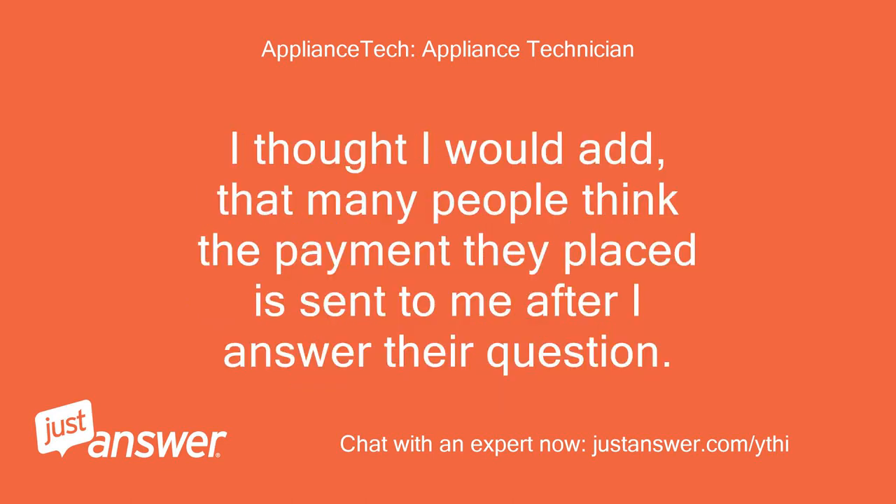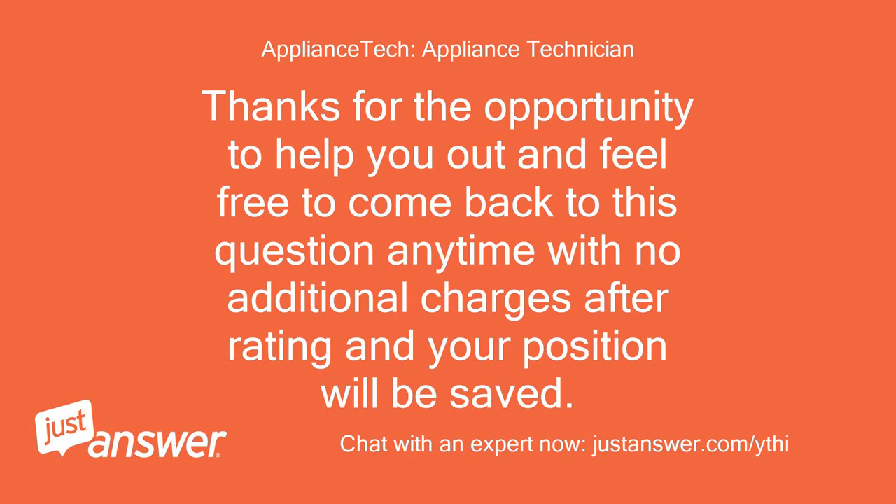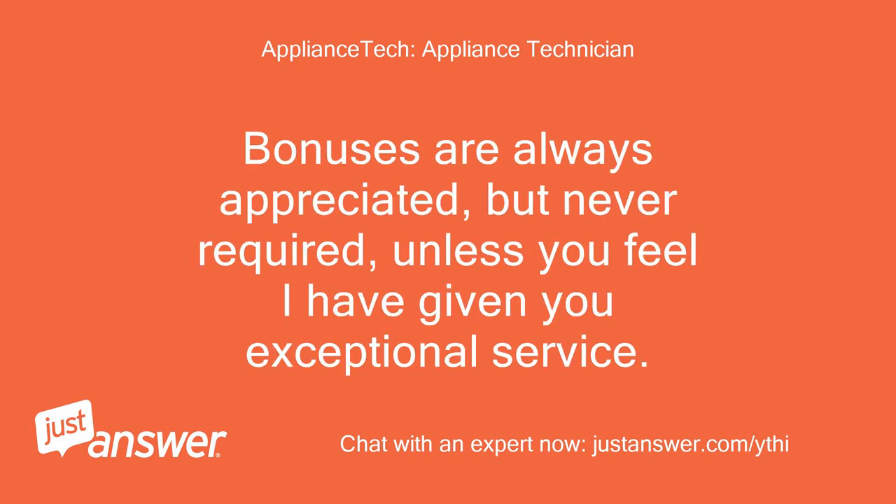I thought I would add that many people think the payment they placed is sent to me after I answer their question. Thanks for the opportunity to help you out, and feel free to come back to this question anytime with no additional charges after rating. Bonuses are always appreciated but never required, unless you feel I have given you exceptional service.